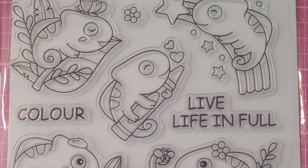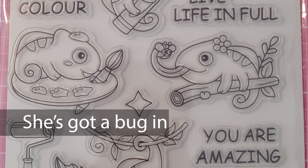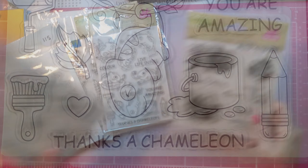Oh my god, this one's so cute — all the little chameleons everywhere, they're just adorable. Look at the one with the flower. And then at the bottom this last little sentiment cracks me up: 'Thanks a chameleon.'